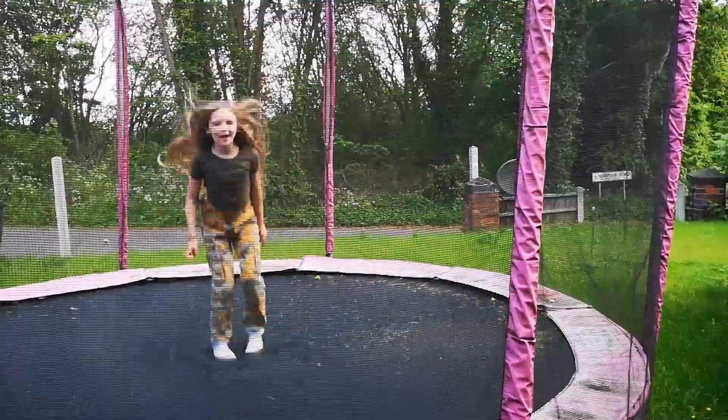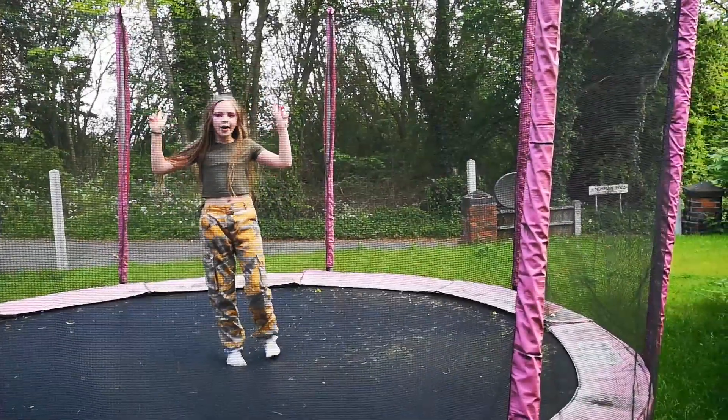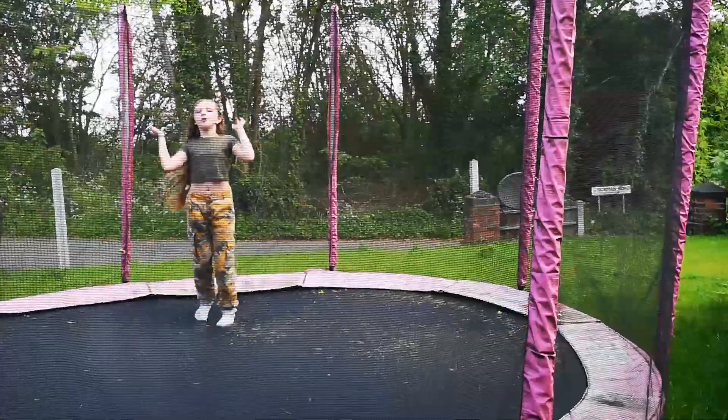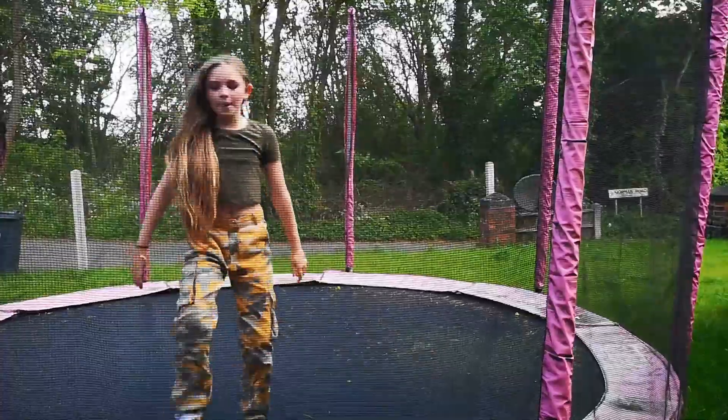Hey guys, it's me Libby Earl, and today I'm going to be showing you how to do a back walkover and a handspring. So let's get started. The first thing I'm going to show you is how I do mine, so I'm going to start with my back walkover.